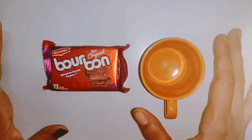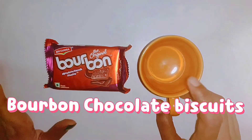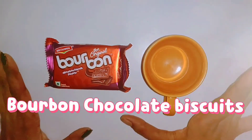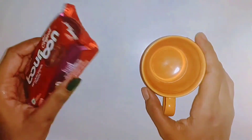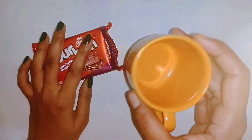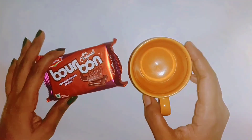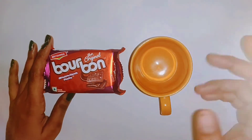Hello guys, welcome to North Kitchen. I hope you will enjoy. So guys, today we are going to make a chocolate mug cake. For this we are going to use bourbon chocolate biscuit. And it will be ready in 2 minutes. You don't need any preparation. You will need a cup and a biscuit. So let's start making it.